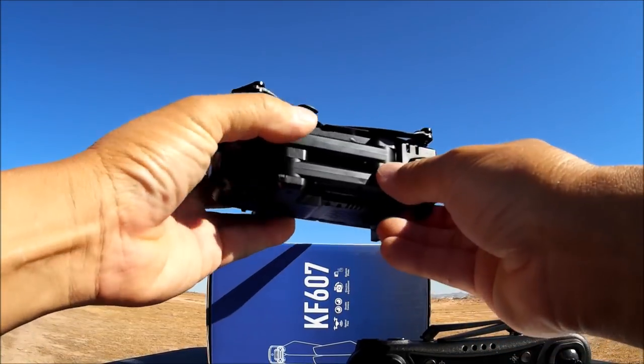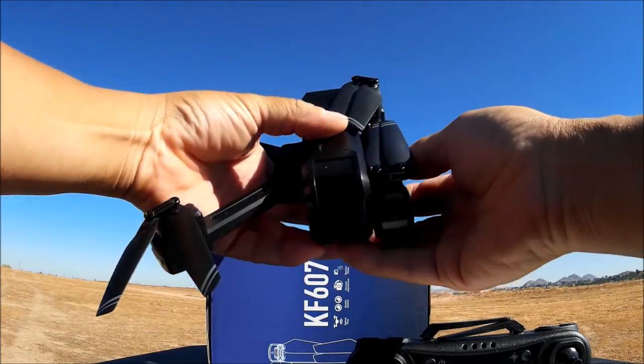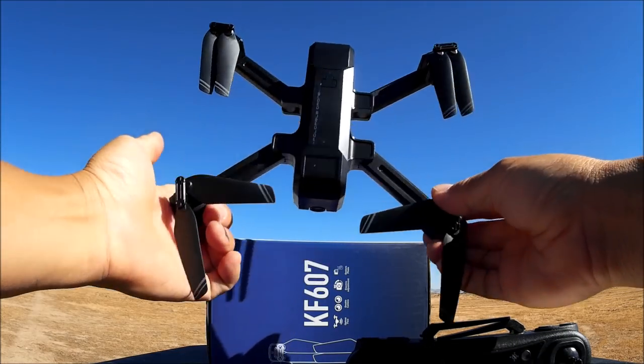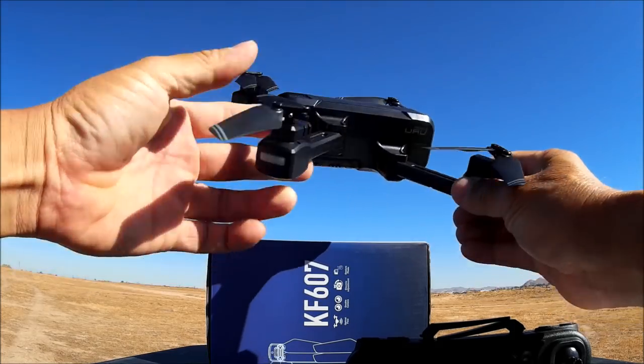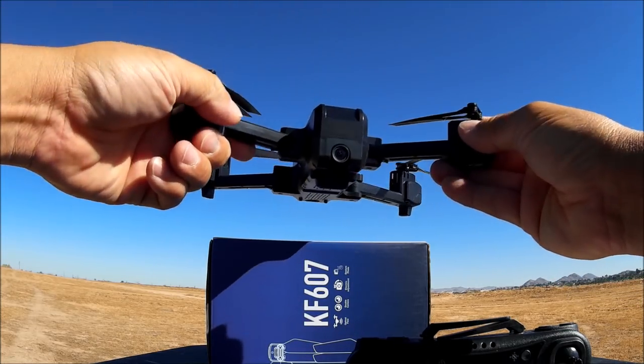So you are going to have to record your photos and videos directly to your Wi-Fi phone app. Let's go ahead and fold this thing out — fold out the rear arms first and the front arms, and vice versa when closing it up. The design is really nice and very compact, and when you open it up it becomes a great looking quadcopter. Everybody is jumping on the design bandwagon.